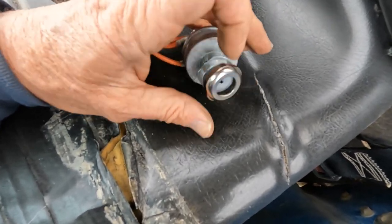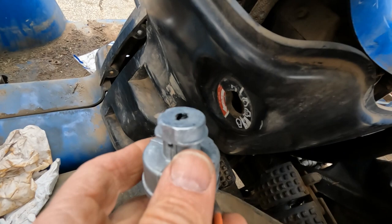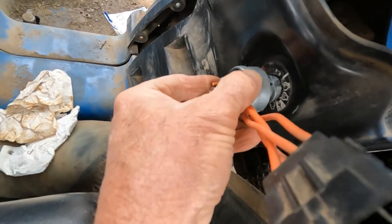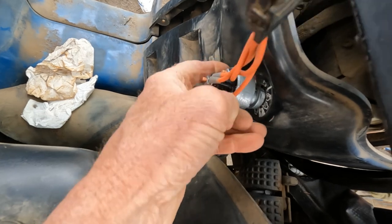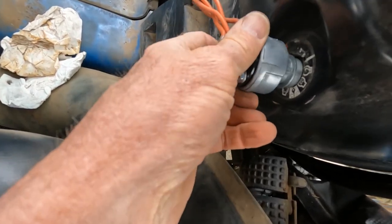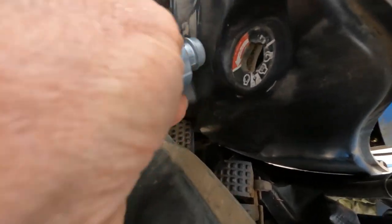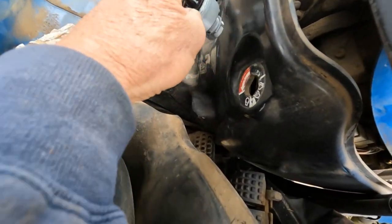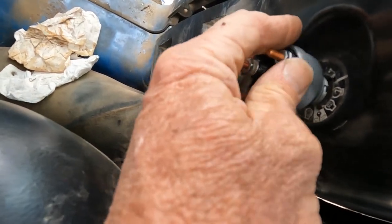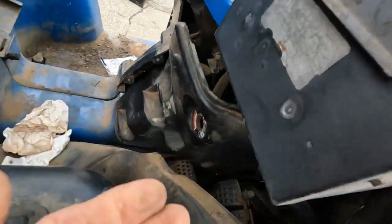I can't do this one-handed while on video, so I'll have to take another video. I have to install it in here and the hole is not big enough, I don't think. I could drill it out, but let's see — there's a flat end here. Let me try this angle, just to see if it will go in this way first. Nope, okay.